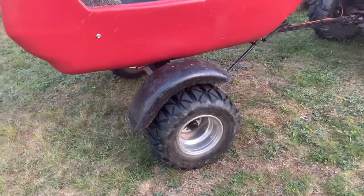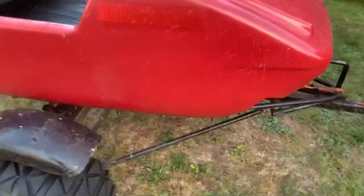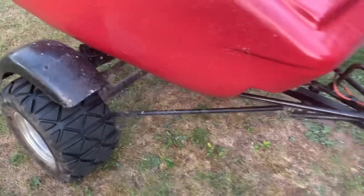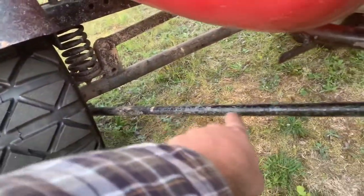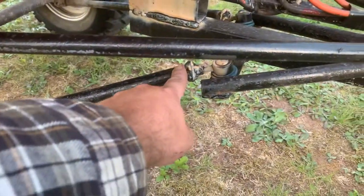That axle was nice because it came with the fenders and everything, so I literally just had to weld it to these things here — that's where the skis used to be mounted. I just welded all the way around that. These poles also came from the axle.